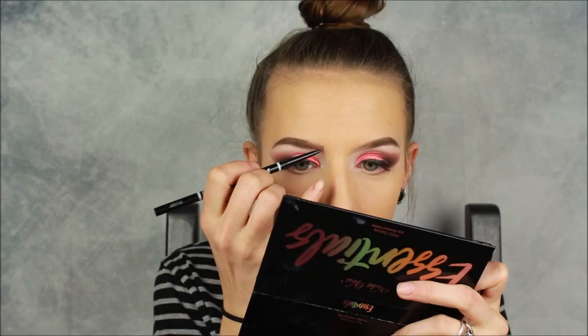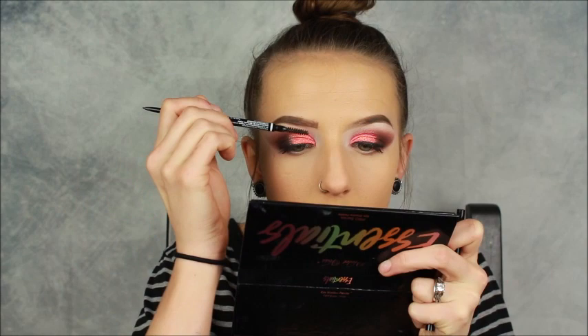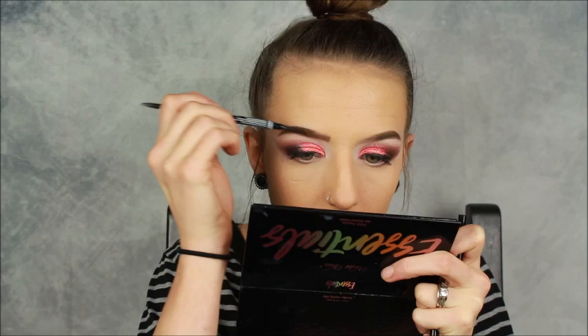I'm going to fill in the front with the NYX Microbrow Pencil in shade Espresso. I've like almost forgotten how to put makeup on for a camera. I fill it in a little bit and then I'm going to use the spoolie side and blend it all together.